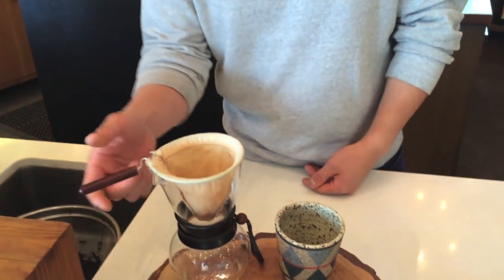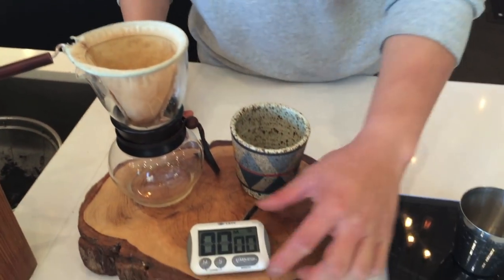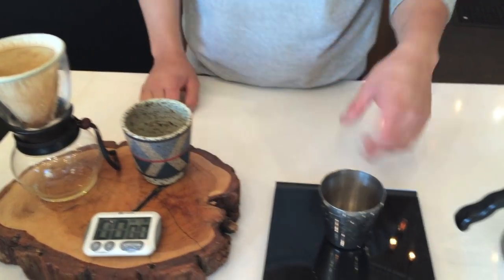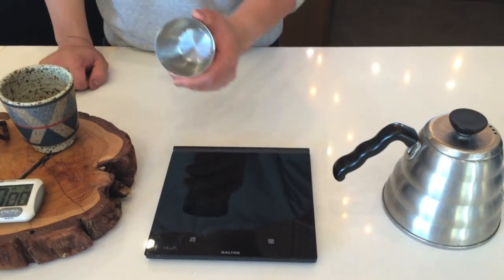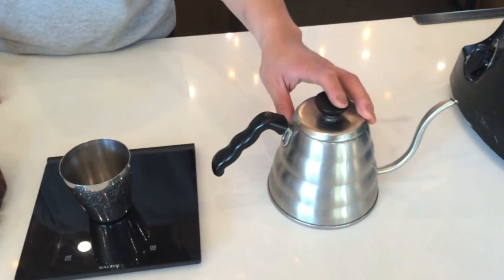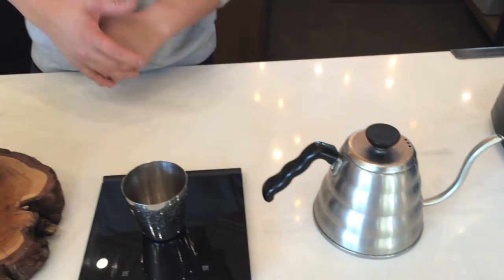So let's just talk some equipment real quick. Down here we've got our woodneck and our pop filter. We've got our timer, a sweet mug to brew the coffee into and serve it up, a cup for dosing your coffee into your scale, and also your gooseneck kettle. With all these things we will be brewing some of the best coffee in the world, so be stoked on that.